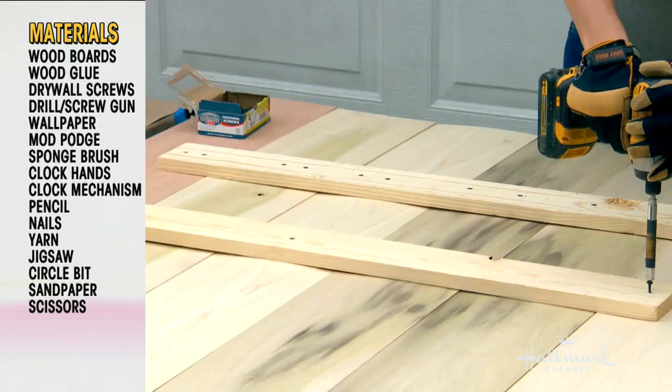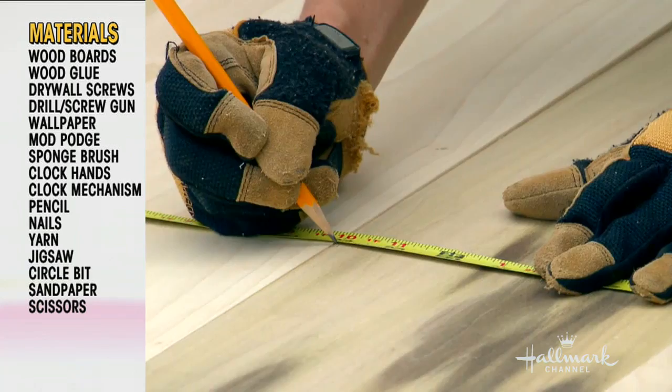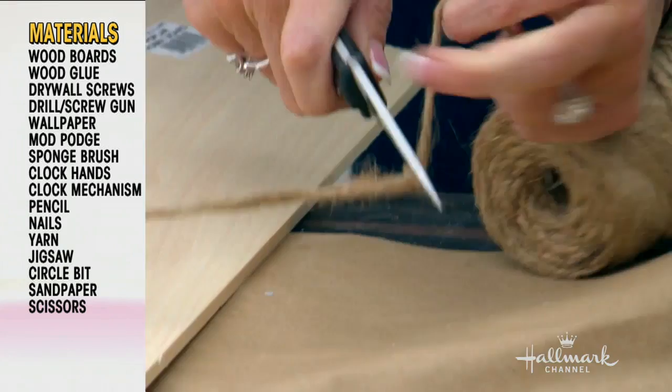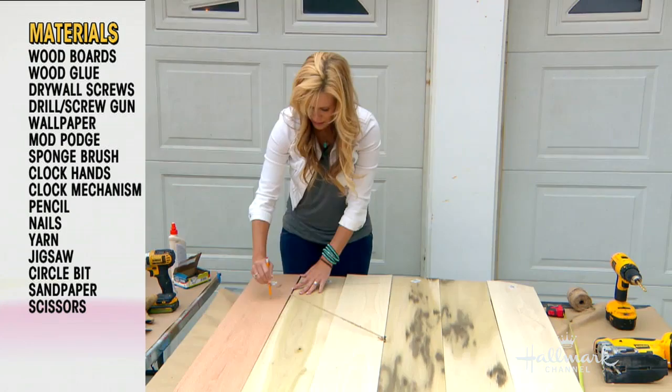I started out just doing two screws a board, but I think I ended up with 75 a board — really wanted to make sure it was in there good. Then I went 22 inches inside and put a screw in the middle. This is a very high-tech way to do this: you actually just cut string and put it at your desired circle diameter, and then you can go all the way around.